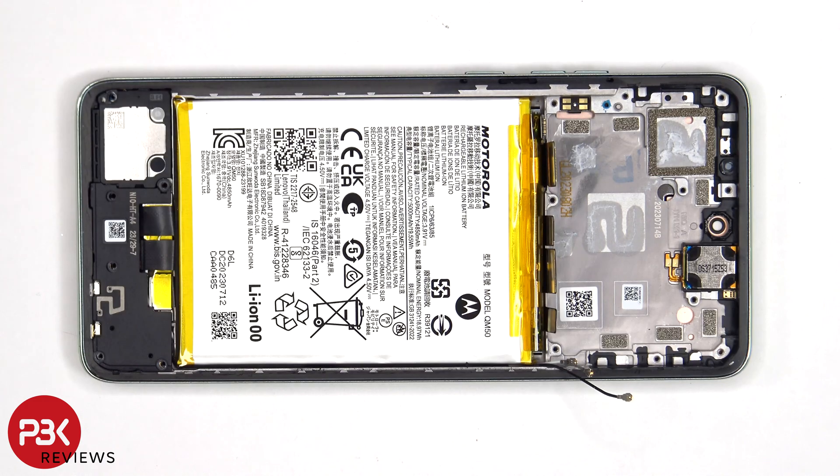When it comes to removing the battery, there are no pull tabs provided to help pry it off, so we'll need to use some isopropyl alcohol and apply it to the sides of the battery, and let it sit for about 30 seconds to a minute so it eats away at the adhesive underneath, making it easier to pry it off.